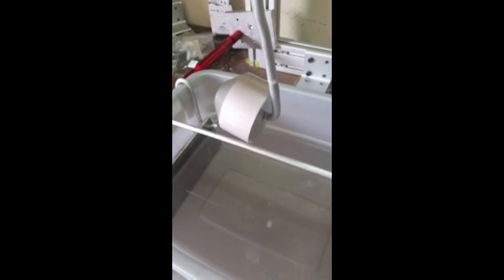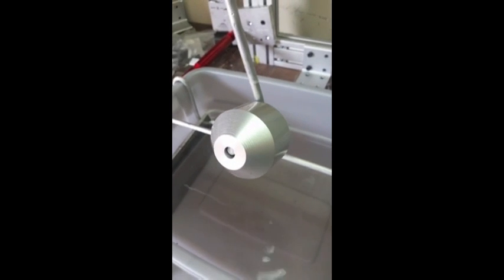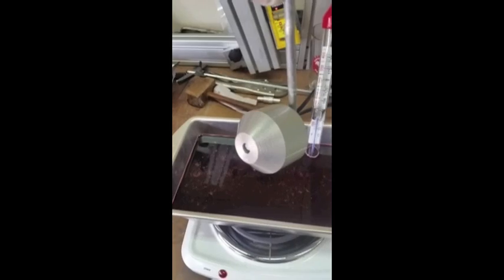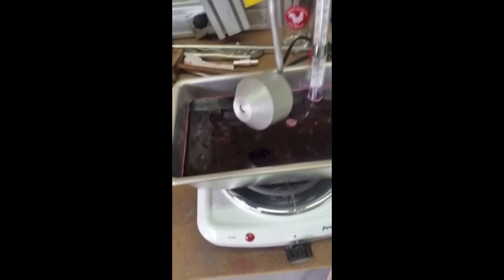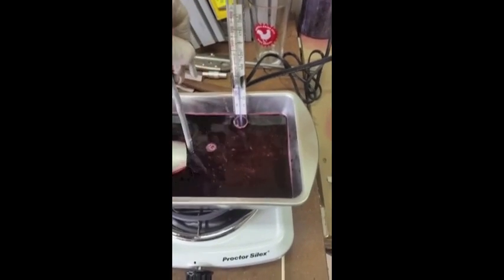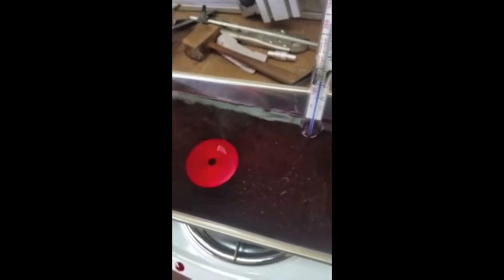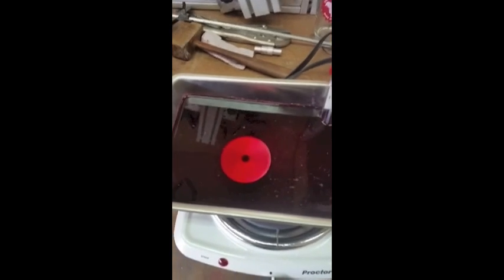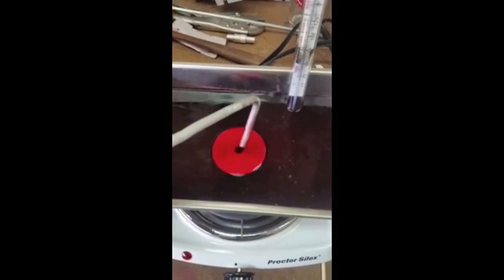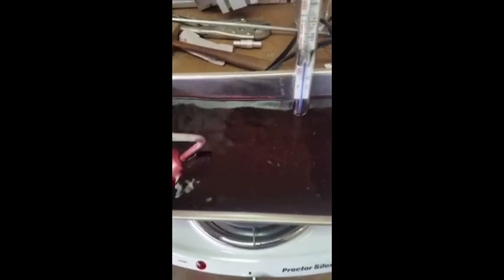We've got the part — it's been sitting in the sulfuric acid bath. We've got to rinse it off with distilled water real quick. We've got our dye bath almost up to temperature, so we're going to go ahead and put it in there. The longer you let it sit, the darker it gets. Keep rolling it around — it'll start soaking up the color the longer it sits in there.